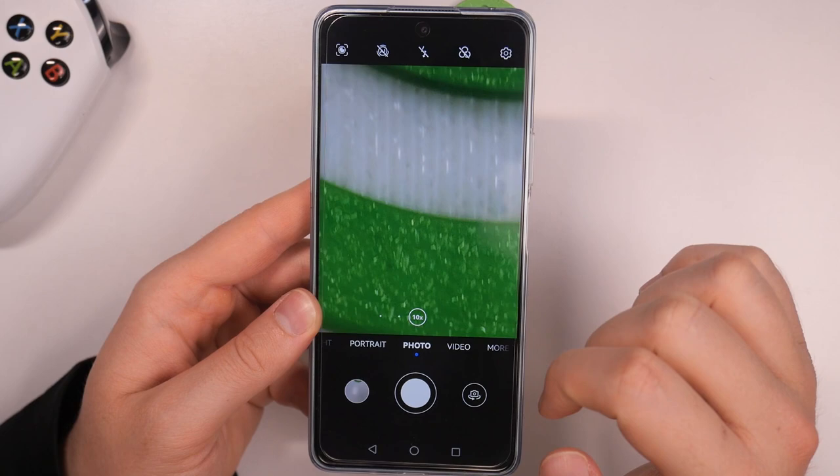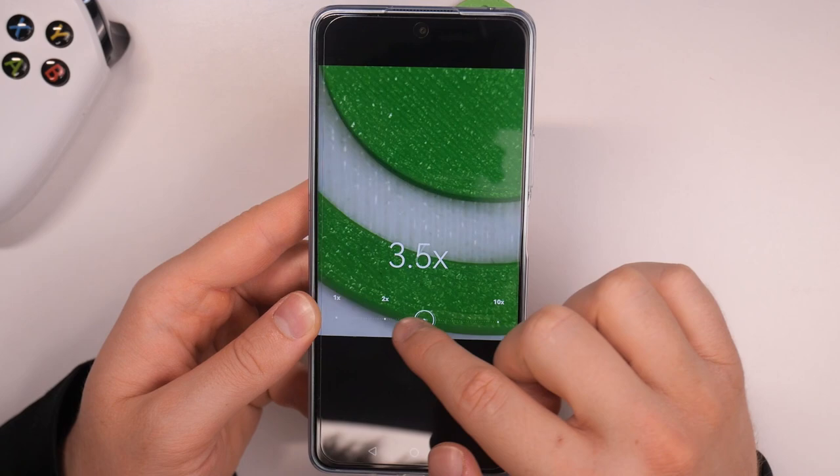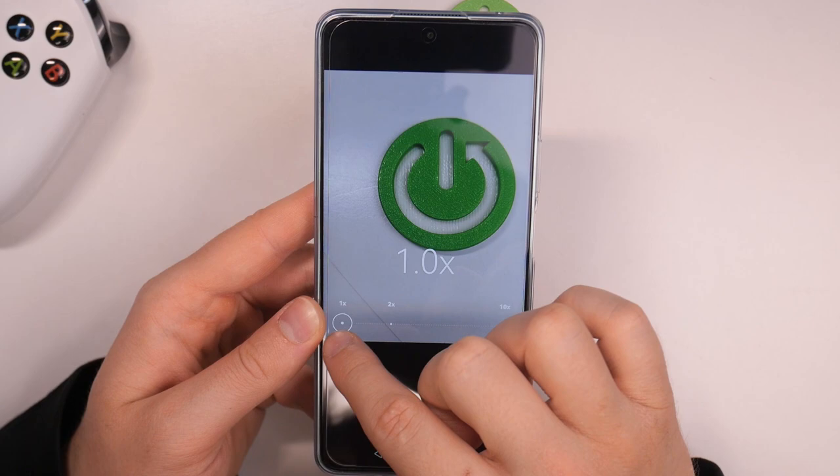You are also able to zoom in and zoom out smoothly. Normally you get the 1x, 2x, and also the 10x presets, but you can also click and hold with your finger to unlock the slider. Take a look at how smooth it works.